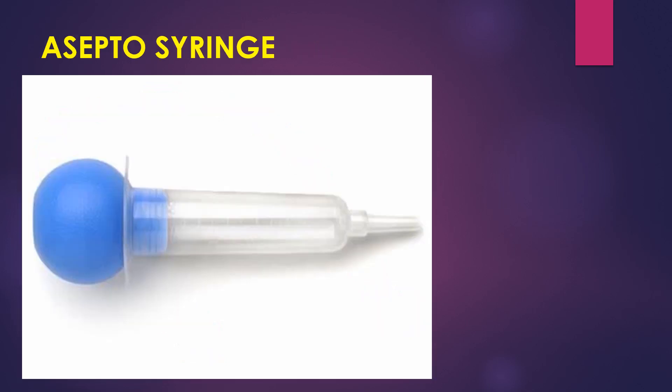This is a septo syringe. You can see that this part of the syringe is made of plastic and the bulb is made of rubber. It is used for bladder wash and this syringe is available in 50 and 100 cc.